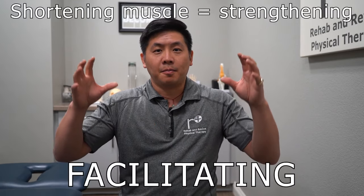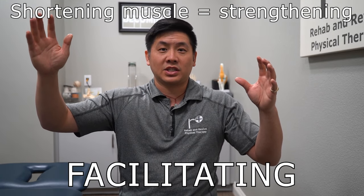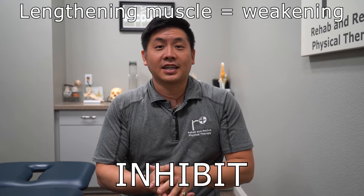What we need to do is pick a target muscle. There are two things that can happen: you want to get the muscle to either shorten — which is what we call facilitating — or you want to lengthen it, which inhibits it. Think about a rubber band that you're pulling more and more; if you pull it to its full length, it actually weakens it. A good analogy is an accordion: if you want to shorten it, the accordion gets smaller; if you want to lengthen it, you make it longer. So to inhibit a muscle, you go from top down with the massage gun.